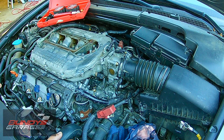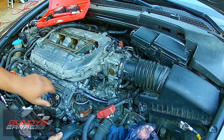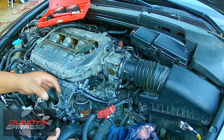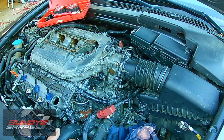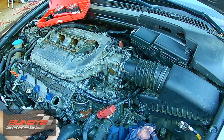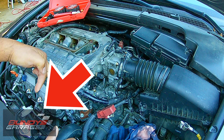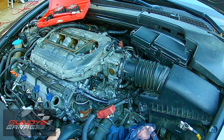What a leak down test does is you actually put air into the cylinder, and if there's a leak, it's going to come out of a couple different places. It could come out of your intake, which would mean your intake valve is bad. It could come out of your exhaust, which means your exhaust valve is bad. It could come out past the oil fill cap, which would mean you have worn rings. Or if you see it coming out of your radiator, it could mean you have a blown head gasket.